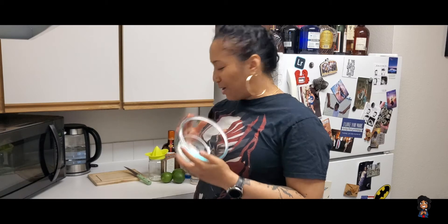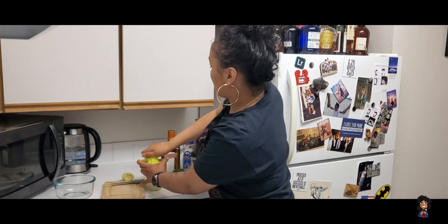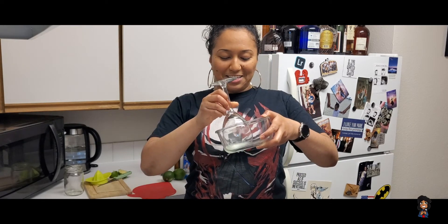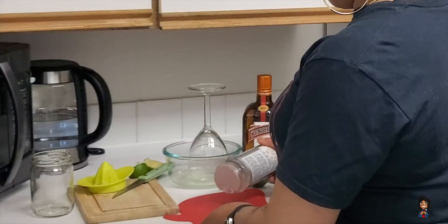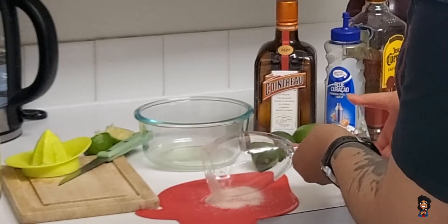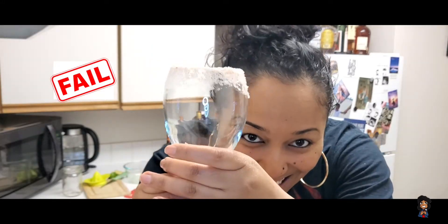So we're gonna cut the lime — it's not as tiring as it used to be. I hit that right angle, don't play. Okay so what I'm gonna do is take my glass, dip the rim in the lime juice, get some salt, put it on the thing, and then go like this. Okay, this is really messy. Oh my god, there's so much salt — salty as hell. All right, so this is how it looks.